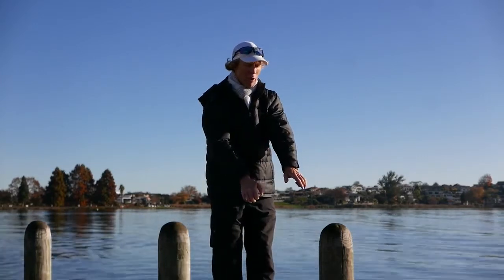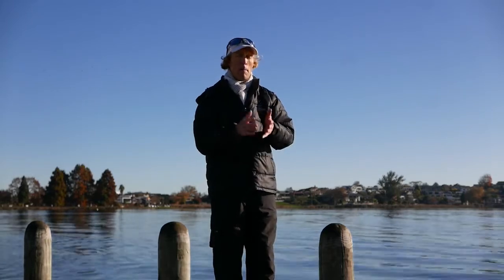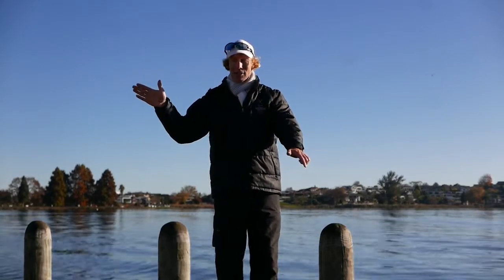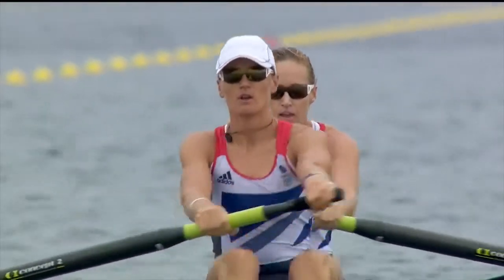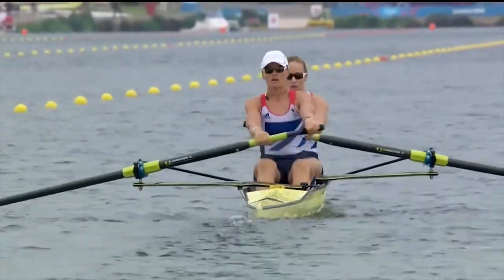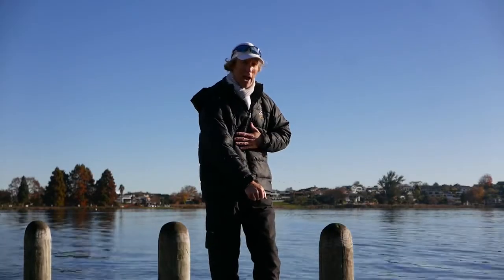Once we've initiated the drive phase with our legs, we need to open the backs up really hard to create rhythm, but also to create maximum acceleration in the water. We're looking for maximum power as the blade starts to come past the pin. The blade will be bending a little bit, and that maximum power is going to happen when we open our back angle up against our leg angle — the two angles opening up at the same time with a lot of power, with a lot of hang.